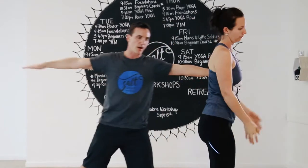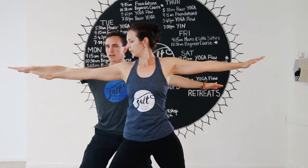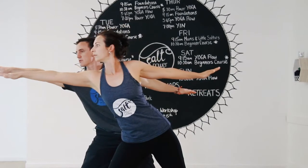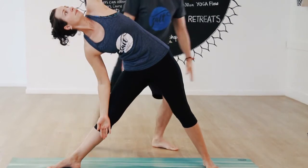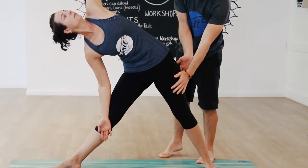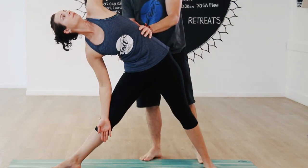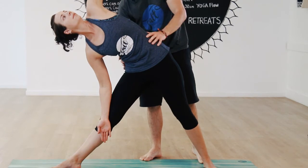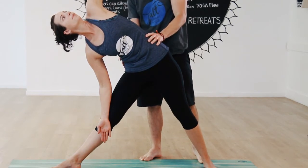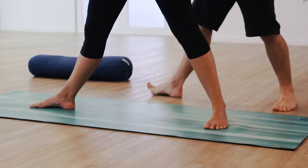Stepping out into your wide-leg stance. Have a look down at the feet — inner edges of the feet are parallel. Turn your right foot towards the edge of your mat, straighten the legs, squeeze the legs toward each other. Look over the front fingers and reach forward, windmilling the arms down into your trikonasana — triangle pose. Feel that left thigh bone externally rotating, and as far as you're folding forward that right thigh bone is pulling up into the hips as you extend the torso out of the hips. Inhale, come back to standing.